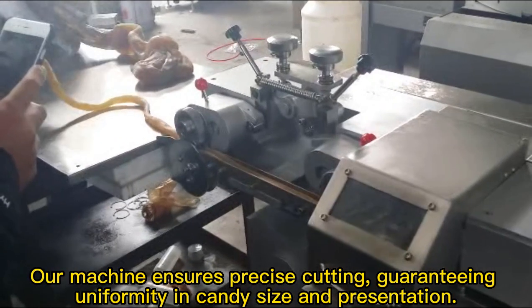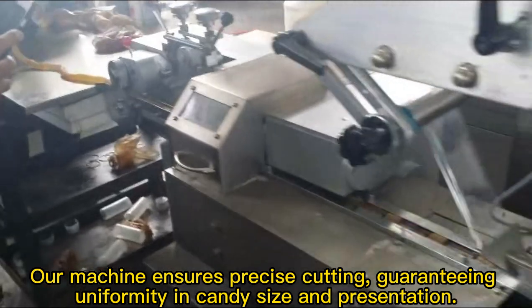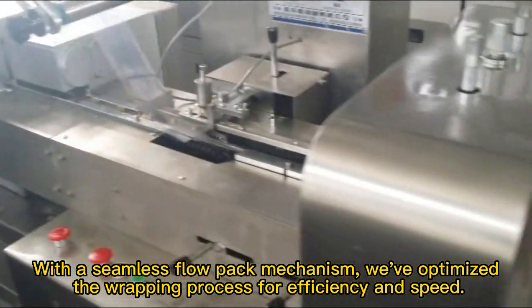Our machine ensures precise cutting, guaranteeing uniformity in candy size and presentation. With the seamless full pack mechanism, we've optimized the wrapping process for efficiency and speed.